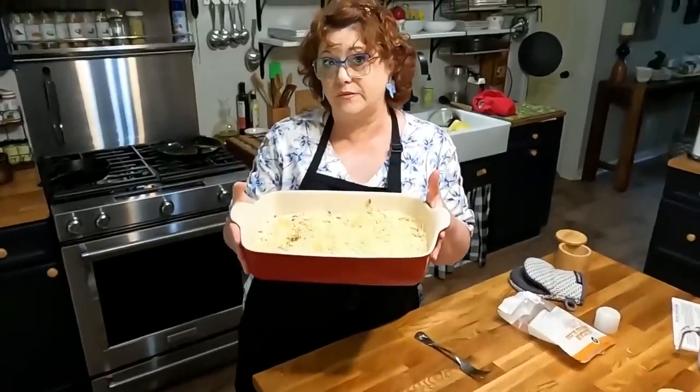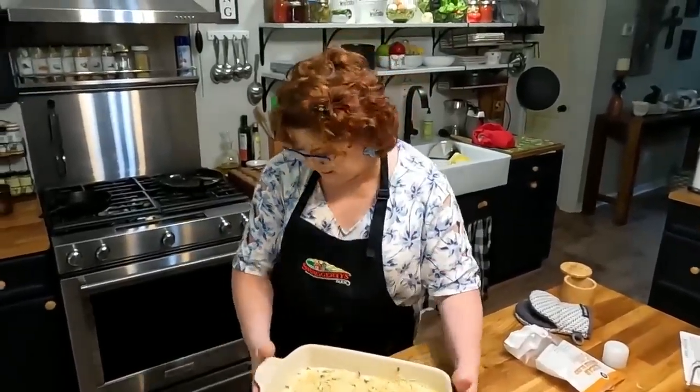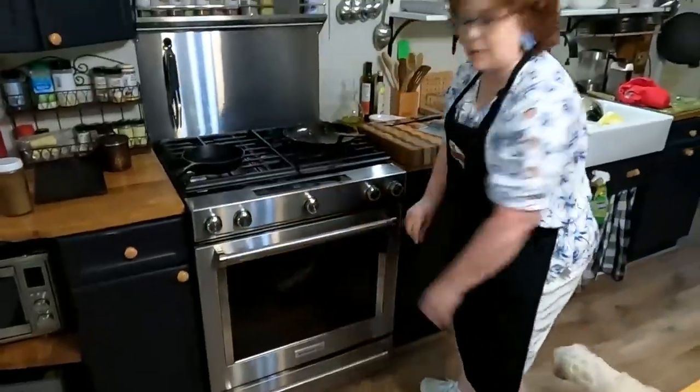With this much cheese in it I doubt it even needed any salt. We're going to bake this at 350 degrees for an hour. Let's get this in the oven. We'll see you guys in an hour and see how good it sets up. I'm hoping I can cut it into squares so we can slide it in the freezer and have it for breakfasts.